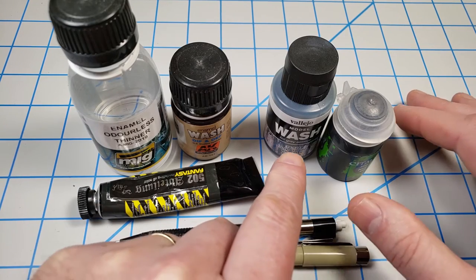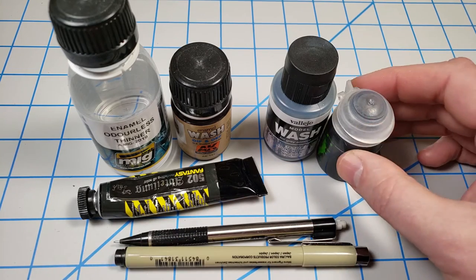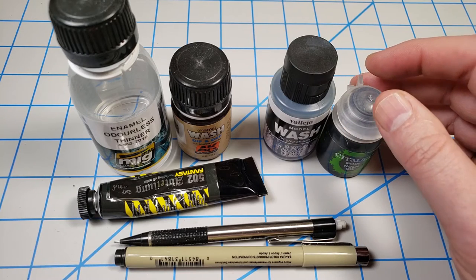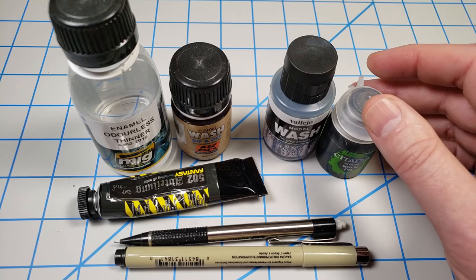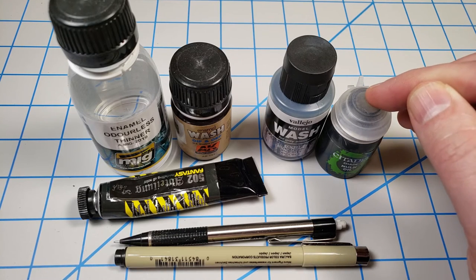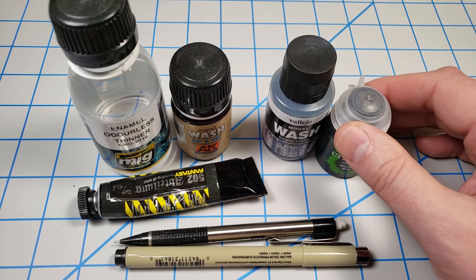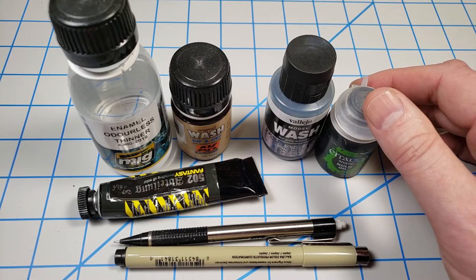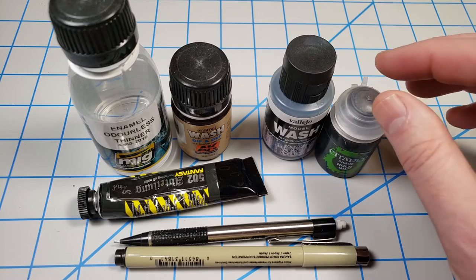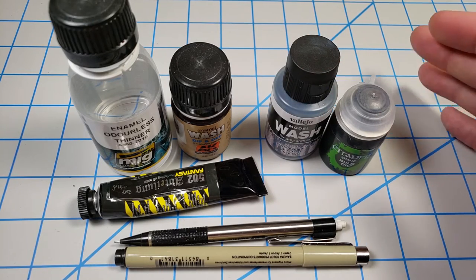Another class of products are what I generally classify as water-based acrylic products. They do have some types of solvents in them that are acrylic in nature, and those in high enough quantities can cause problems with Bandai plastic, but I haven't had that happen and I've tried to make it happen. So I want to put that caveat in there. You still don't want to flood your model with an acrylic wash just in case, but I've had much better results when things have gotten a little out of hand from using acrylic washes.